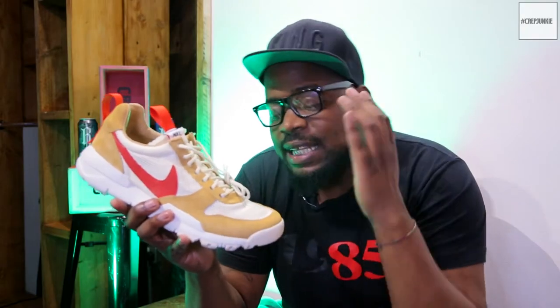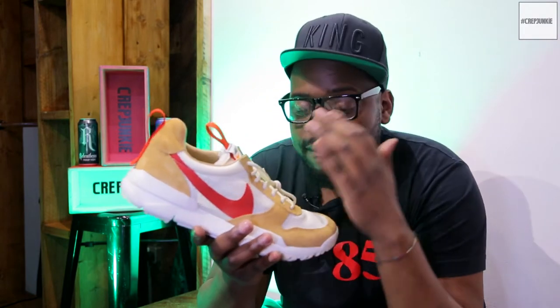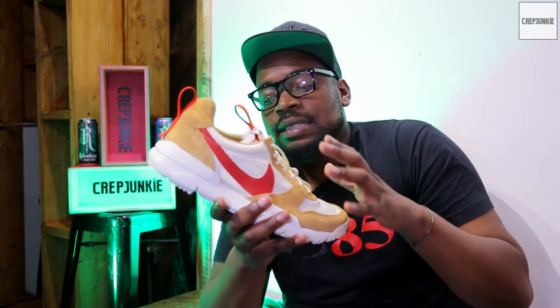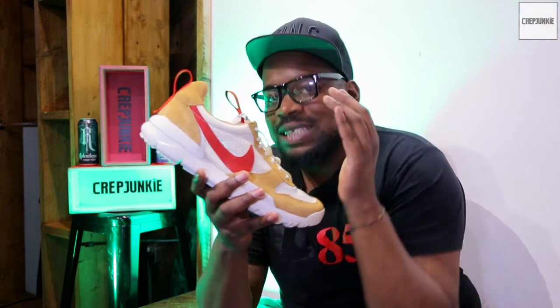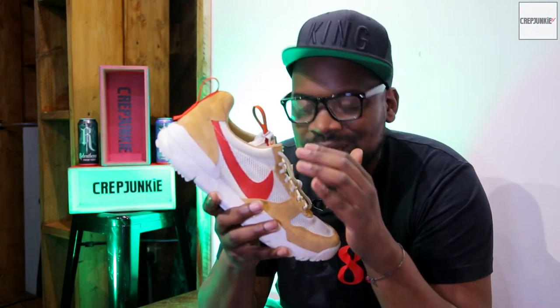Fast forward to 2017 and he's linked back up with Nike to create the Mars Yard 2.0, which is basically a new updated, more robust version of the original. The crazy thing about this is he's not really big on sneaker culture, so the process of picking up pairs of these trainers has been a bit insane.